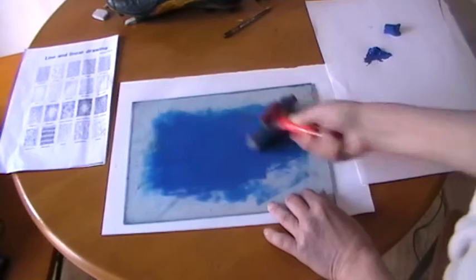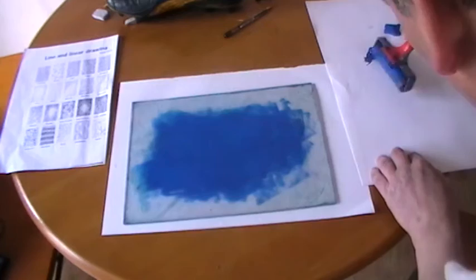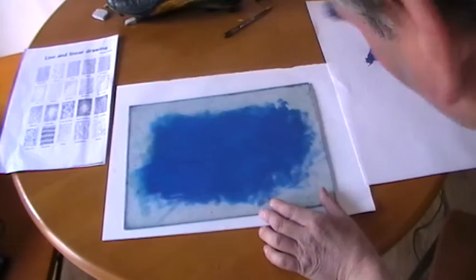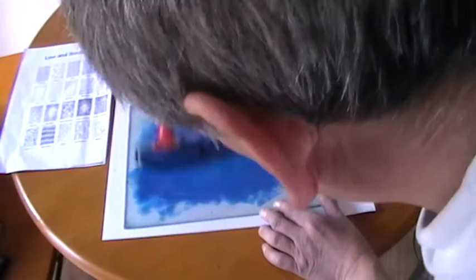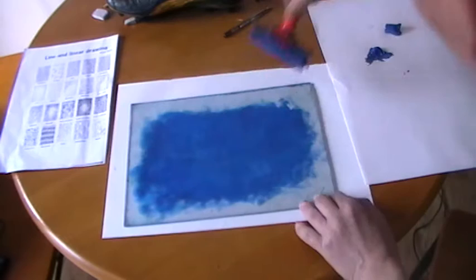The big mistake students make is that they put too much ink on. If you can see it there — just a tiny bit more. Obviously if you put too much on you get blotches appearing, indentations, and the surface is slightly disjointed in terms of the proportion of ink. I've been gradually flattening everything out so it's all perfect, as thin a layer as possible. That part's done.